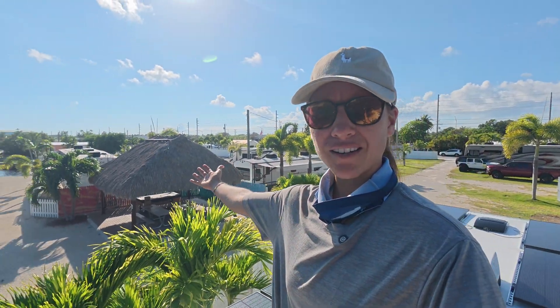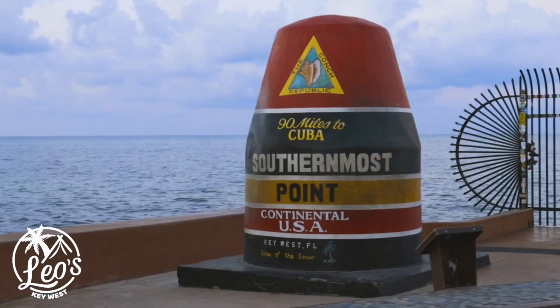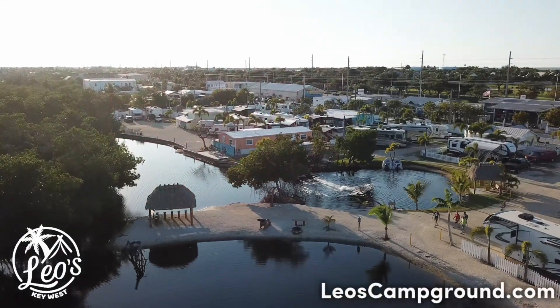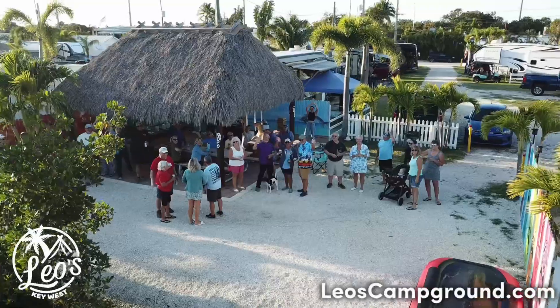It's Memorial Day long weekend and we have a beautiful view from up here. Shoutout to Leo's Campground — we're snowbirding here and it's the closest campground to Key West, family owned by Gabby's parents. If you're thinking about a trip down to the Keys, feel free to check it out.